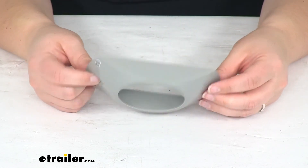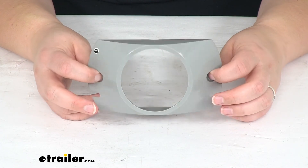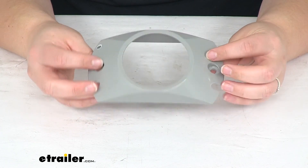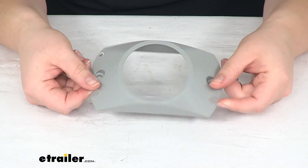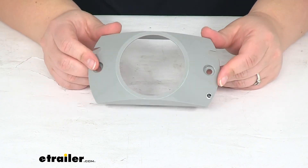This will work as an exact replacement for the Unibond number BD2500, truck light number 10738, and the Peterson number 142-09. So I hope this helps in deciding if this is going to be the right bracket for you, and that's going to do it for our look at the Optronics Branch Deflector Bracket.